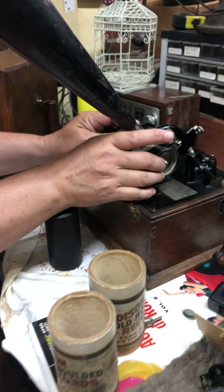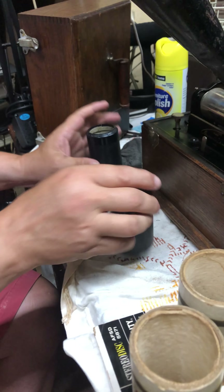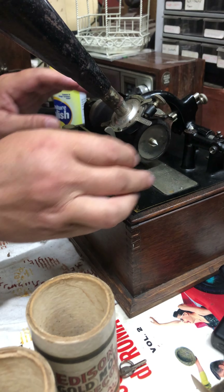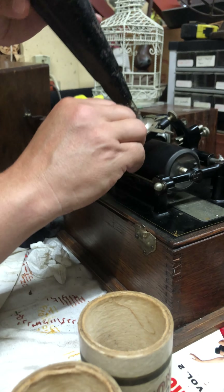Sometimes they'll surprise you — it looks kind of cruddy but it may sound good. Gate, lever, lever. Oh, slide it back.